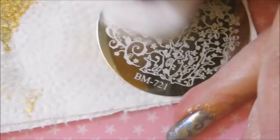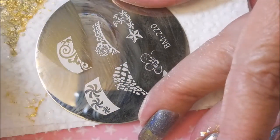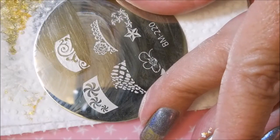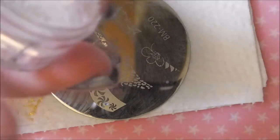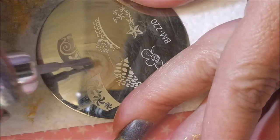We're going to clean that plate off and get it out of the way and bring the other plate back so that we can take care of this pinky nail. The silver Mercedes from Pure Ice is not a stamping polish, but it is one of my favorite polishes to use for stamping. That image did not pick up so good, so we're going to go at it again.